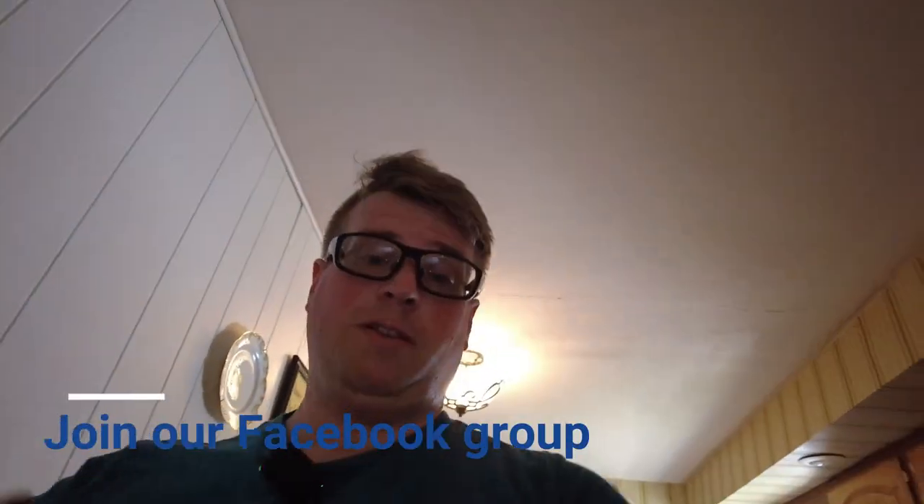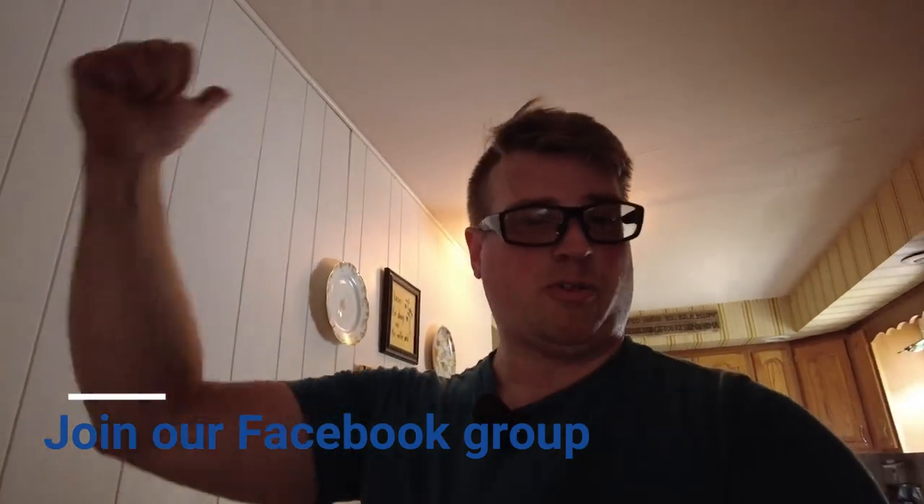Thank you guys so much for watching — I super appreciate it. If you like me being a real person, hit thumbs up. If you like our products, order them from GrayMatterChemistry.com. Remember we're all out there working together — join our Facebook group if you need support growing your business. And as always, try to think it through. Get some Obliterate and Silver Solution.